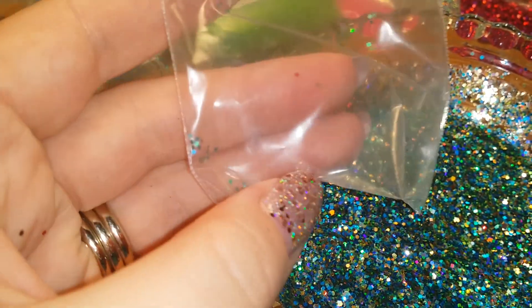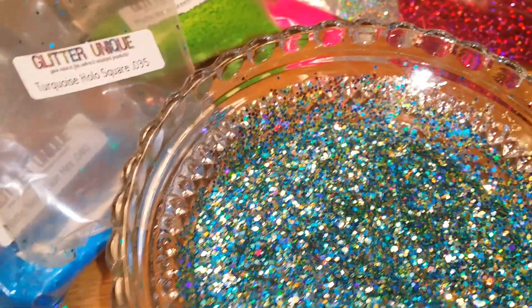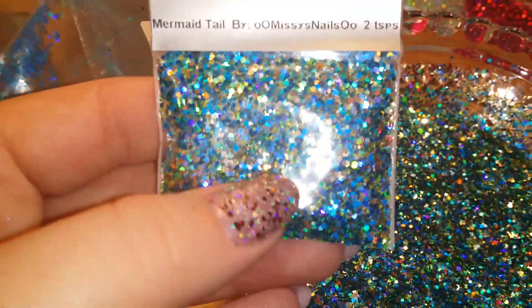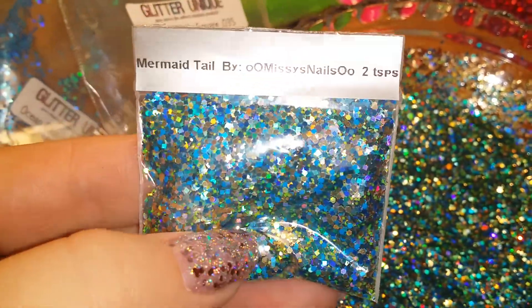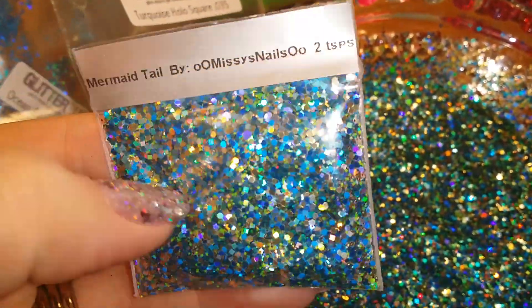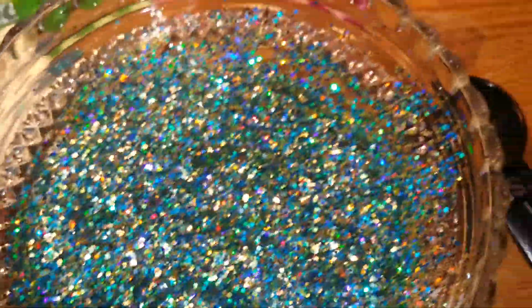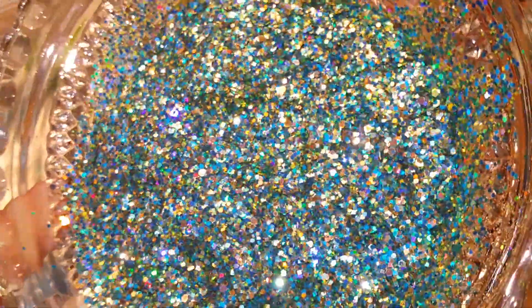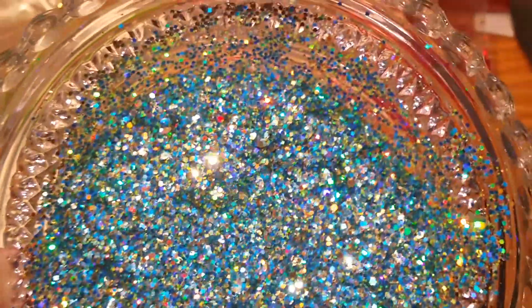You can't see them anymore because I used all of them. Here it is in the little package — I really love this one too. I figured I was done making mixes because most of my glitters are pretty low. This camera does this no justice.